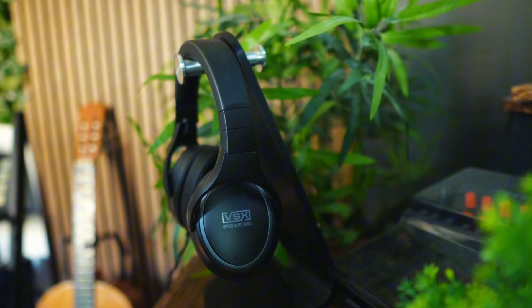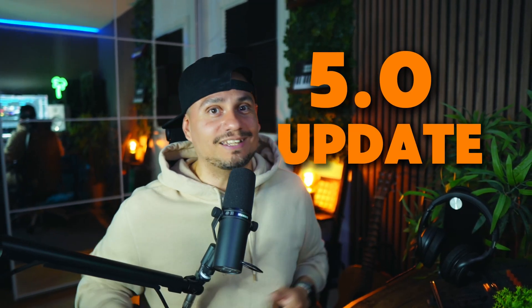Welcome to the channel. If you've been mixing on the VSX system, you already know how much of a game changer that is — but now with the new 5.0 update it just got even better. Let's break down what's new and why this might be the most powerful version of VSX yet.